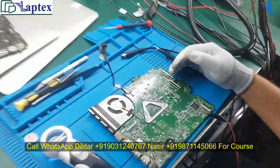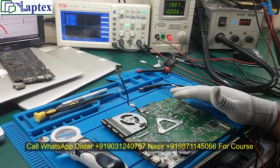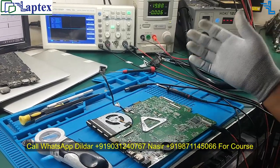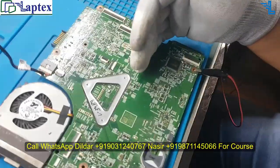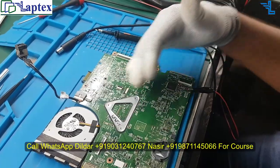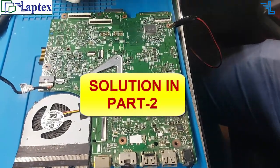Now let me give you the solution for this particular case. There are various things I have done across many motherboards — not just this Dell, but also HP, Acer, and others — sometimes three beeps, sometimes seven beeps. It doesn't matter; you have to follow the communication logic between the PCH and SIO chip. This is the logic you will come to know through our video course.